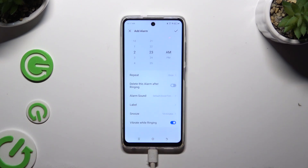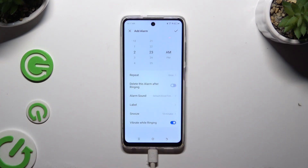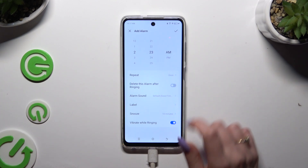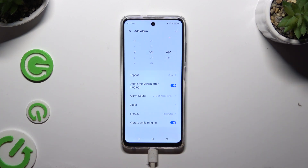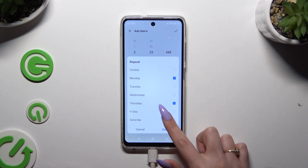If you want to use this alarm only once, you can click on the switcher next to 'delete this alarm after ringing' to make sure that it will be gone. I will go with picking days, though.